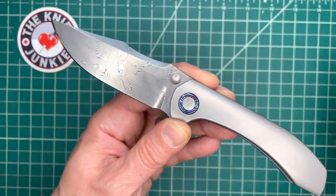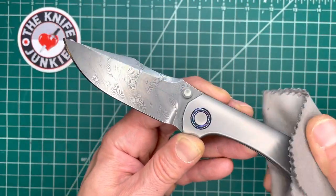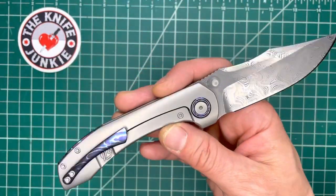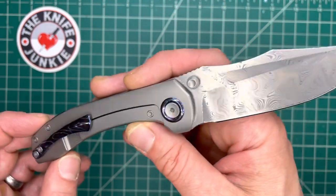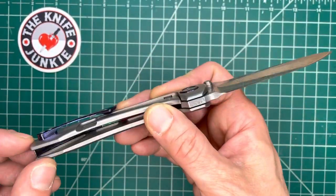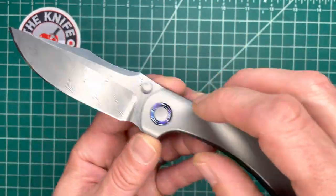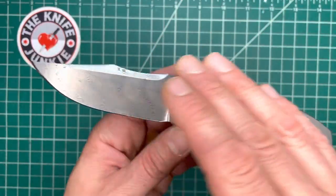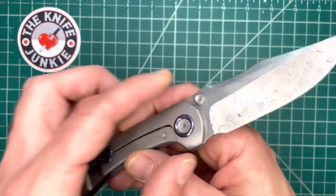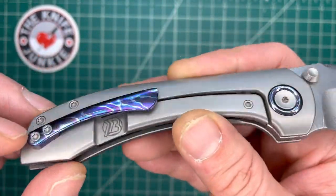This Raptor sold out like immediately upon its drop, I believe earlier in 2022 or maybe at the end of 2021. This was one of the iterations — it came out in four or five different variations, including some with speed holes, some with dark hardware or dark blades and dark handles, and also this beautiful damasteel and mokutai combination.